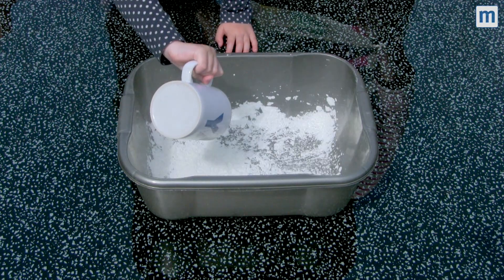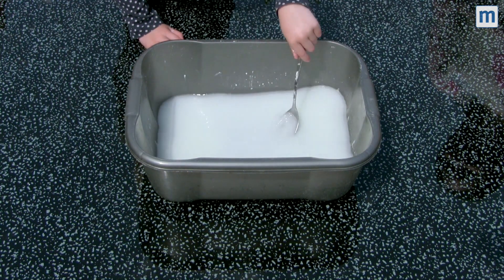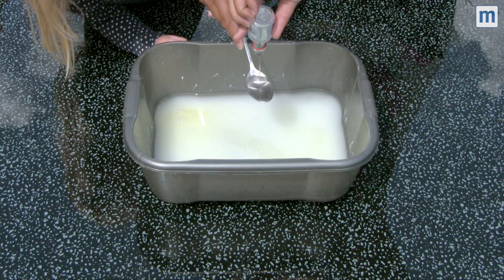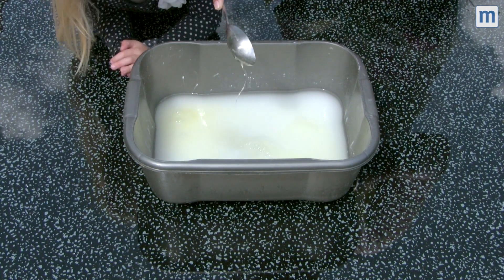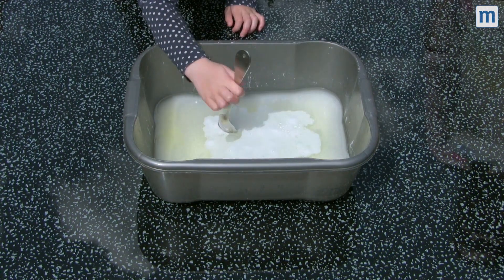Pop in half a mug of cornflour followed by six mugs of water, and we'll stir it gently until the cornflour is dissolved. Next we add one mug of washing up liquid and one tablespoon of glycerin, which you can find in the baking section of most big supermarkets.